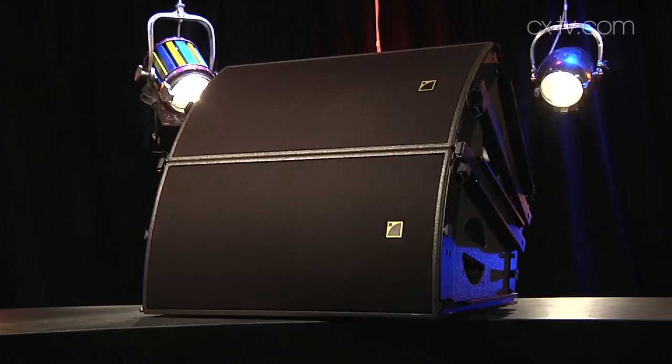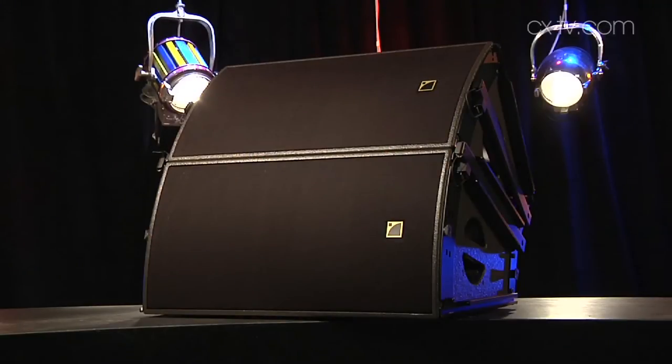Really what this is designed to be is part of a bigger system — to make more than the sum of its parts. Interestingly, you can array these both horizontally and vertically. To put it in a nutshell, it's a constant curvature array which you can turn sideways and ground stack.